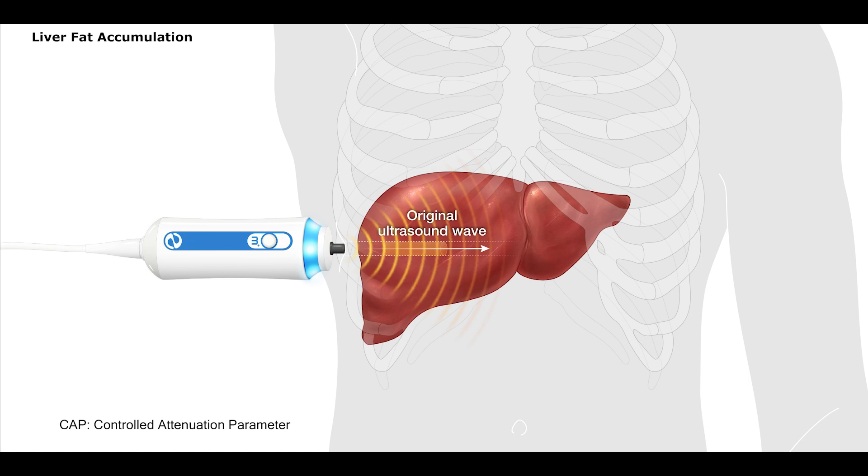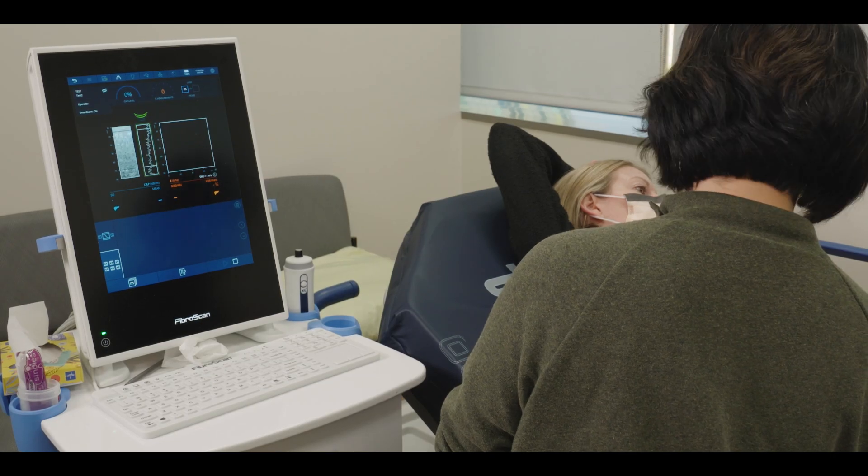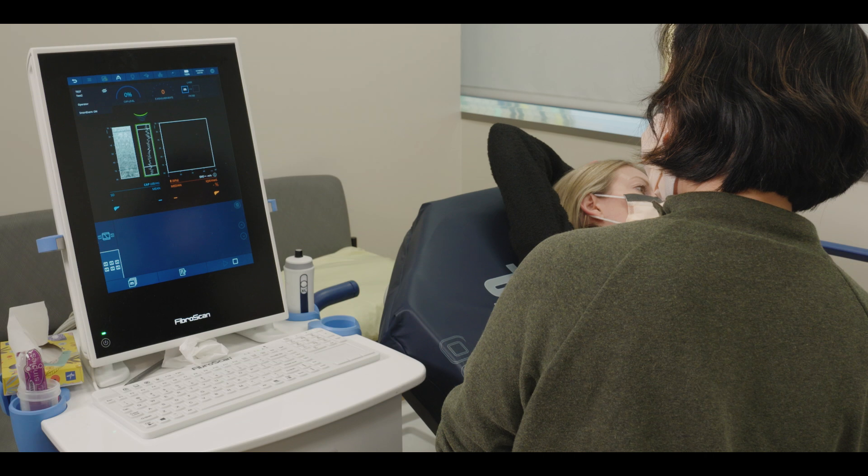The CAP process is initiated when the tip of the FibroScan probe sends out an ultrasound wave to the liver. Some of the ultrasound wave is absorbed by the liver and some of the wave is reflected back to the FibroScan probe. The FibroScan machine automatically records the CAP measurements at the same time it is recording measurements for liver stiffness.